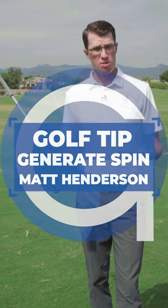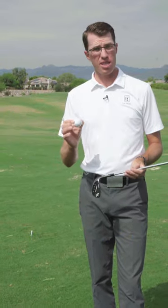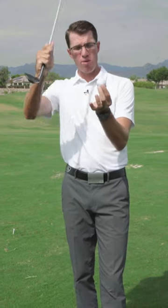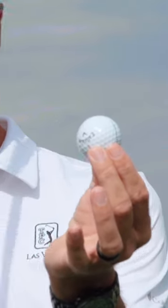In reviewing the compression drill, we have the ball teed up a half an inch. The main thing you want to zoom in on is how we're trying to get the club to contact the golf ball.